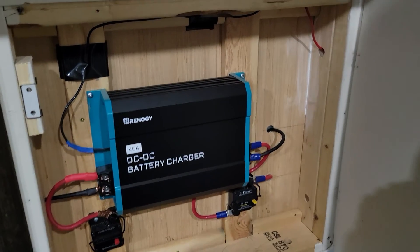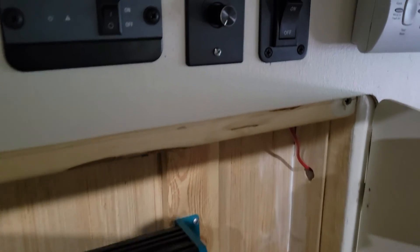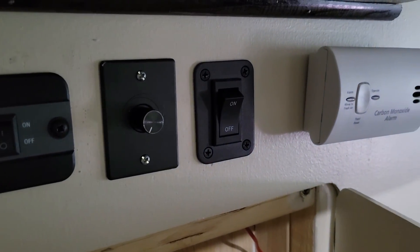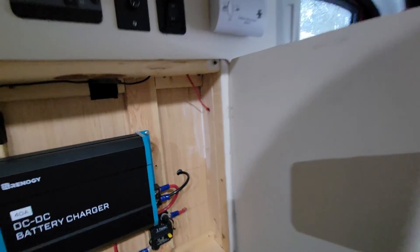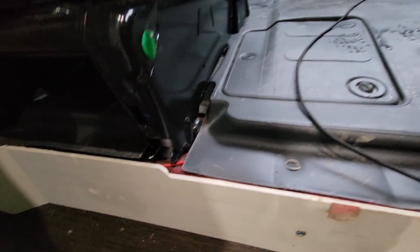An optional step here is to add an on-off switch, which is what we did. This way, you can choose when you want your DC to DC charger to run, as opposed to it running every time you turn the van on. Next, you'll need to snake the wires so that they reach the dash in an inconspicuous way. Depending on your vehicle, you'll need to find the ignition circuit or another wire that only becomes hot when the vehicle is turned on, such as the cigarette lighter or USB ports. I connected mine to the cigarette lighter.